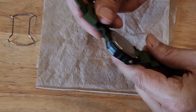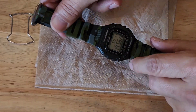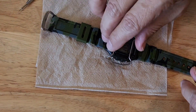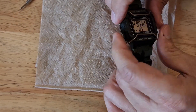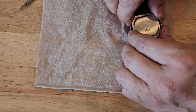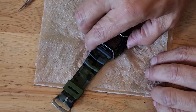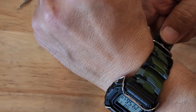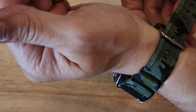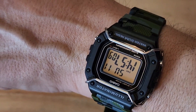Let's see if I can get it to snap in there... all right, and there you go! Check that out. Oh wow — how about that!